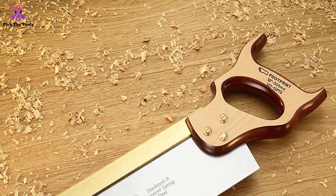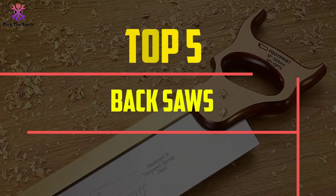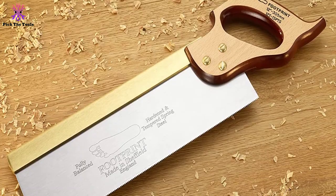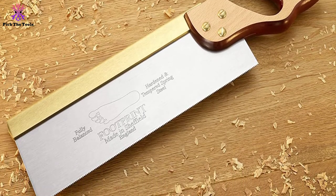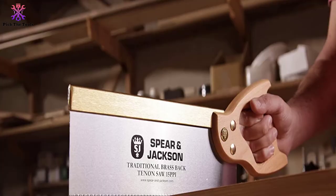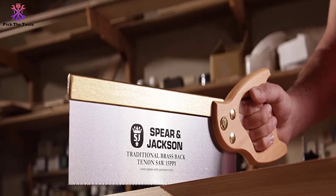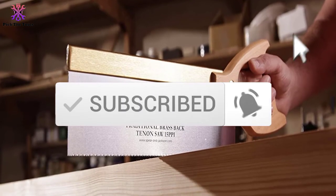Hey guys, in this video we're going to be checking out the top 5 best backsaws available on the market for their true quality. I made this list based on my personal opinion and hours of research, and have listed them based on popularity, quality, price, durability, user opinions, and more. If you want to see more information and the updated price, you can check out the description below. Also make sure to subscribe for more reviews. Let's get started.